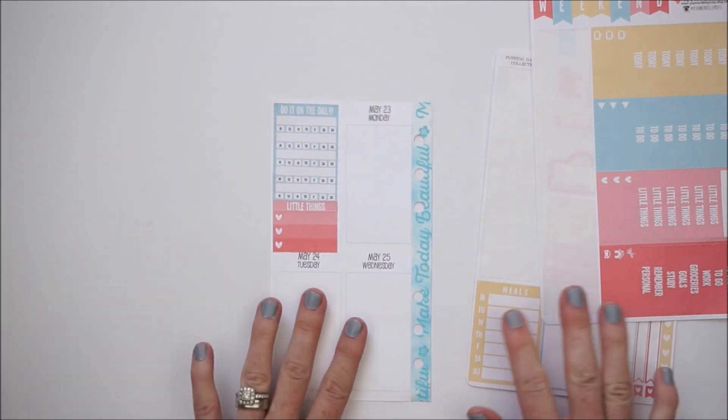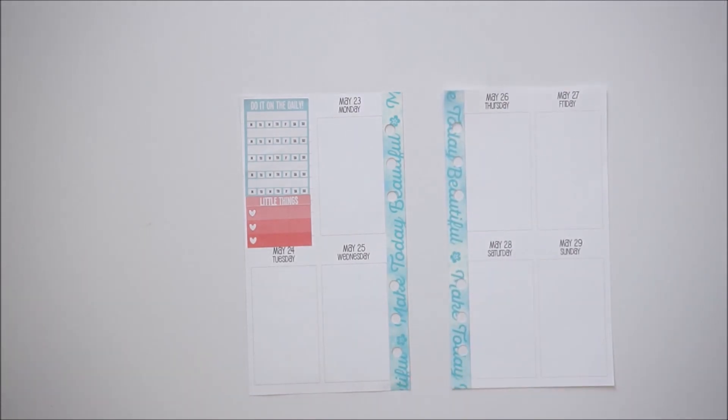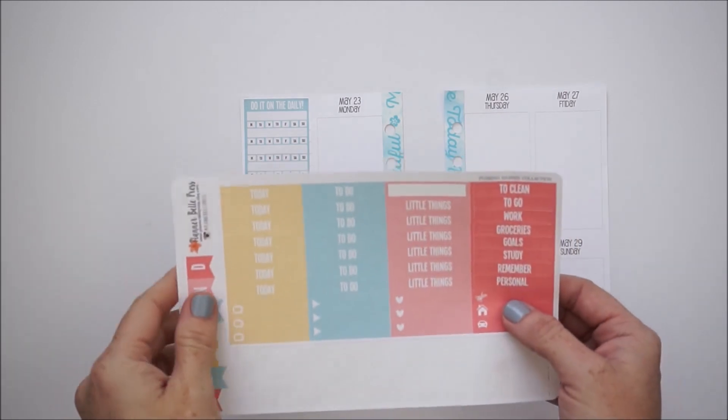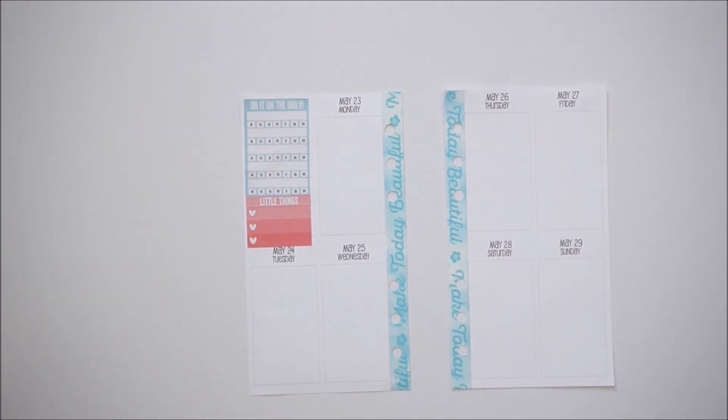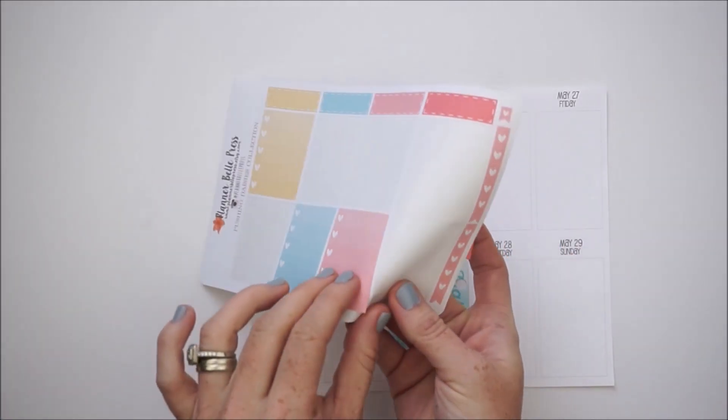That's about as good as it's gonna get, and I'm okay with that. Let's move on to Monday. Monday is my big cleaning day — I usually have a lot of chores to catch up on. I'm going to take the 'To Clean' header and put that above one of the ombre full checklists.